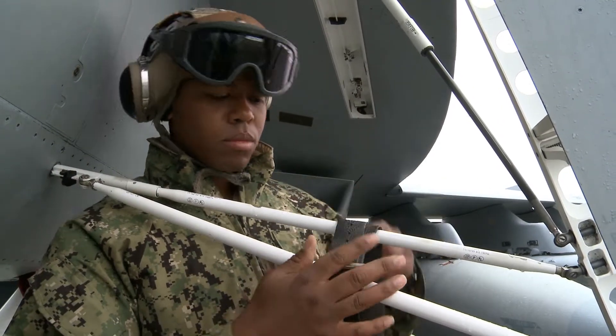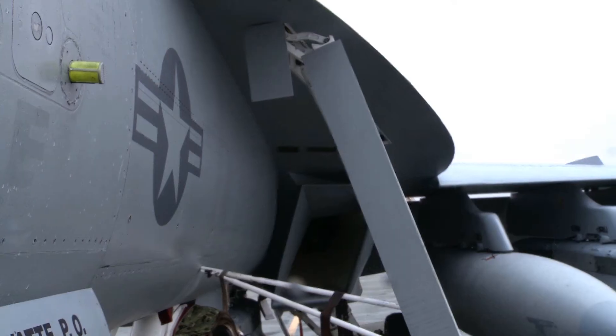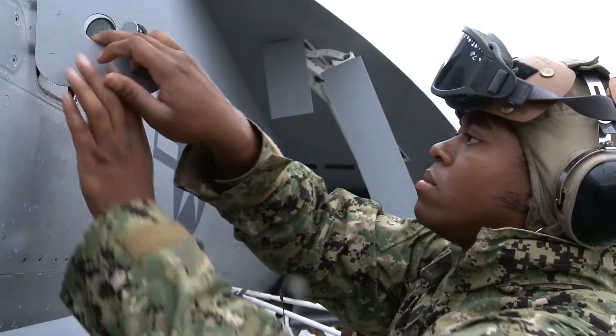When I first get out there, I put the tool pouch on the ladder — it's easy to access. Then usually I would fill out the launch card.